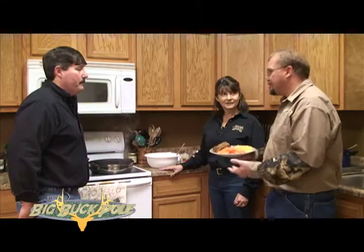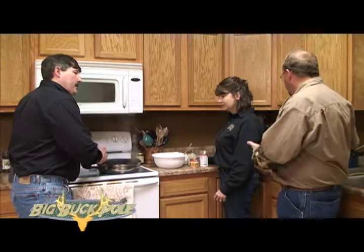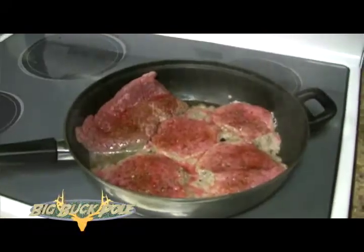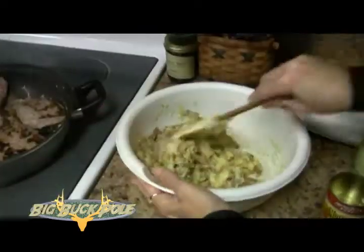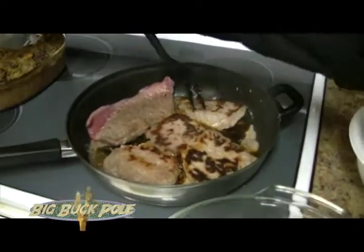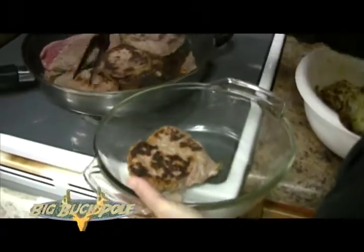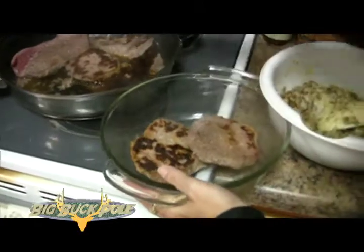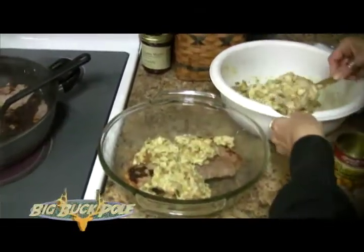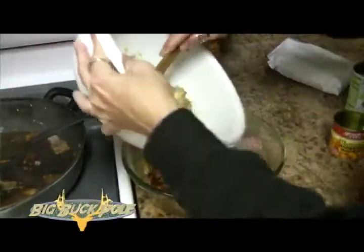Let's talk about the recipe and how we get there. What we're going to start with is we're going to take the venison round steak and we're going to brown it up and put it in a pan here. You put the round steak in the bottom of the pan once it's browned a little bit. Then you layer it with the stuffing — put a good layer of stuffing in there and top it with the stuffing.